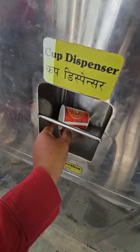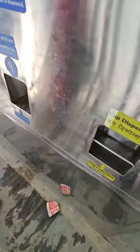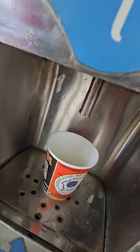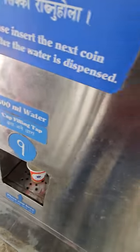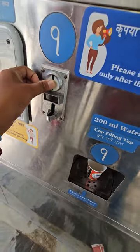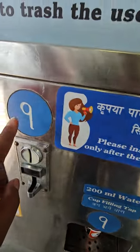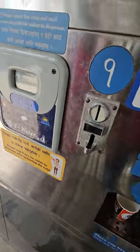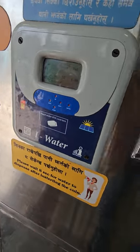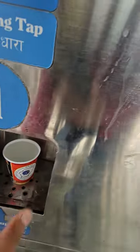There is the cup. Now I will place this cup just under the tap and insert another one rupee coin in this slot. You'll have to match the number — this is tap number one, so slot number one. And the water is already dispensing — I thought I had to press some button but it is automatic.